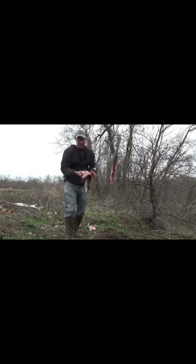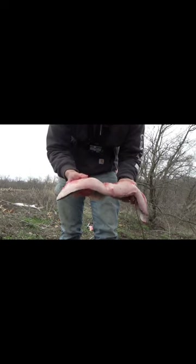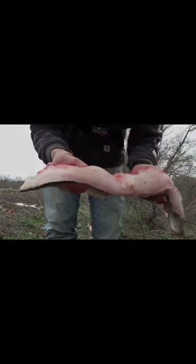One thing I instantly noticed about these river fish is their meat just looks a whole lot more white than the ones that I catch at Truman. The ones at Truman have like marbling of that fish fat and oil. As you can see here, there's just not a whole lot of that in this, so I'm kind of excited to try this.